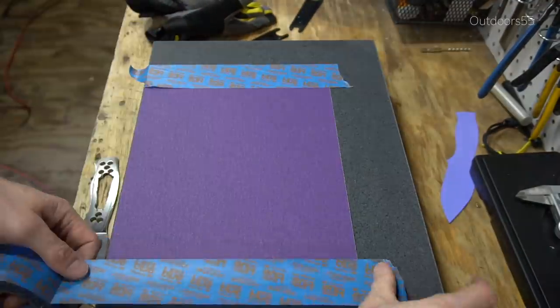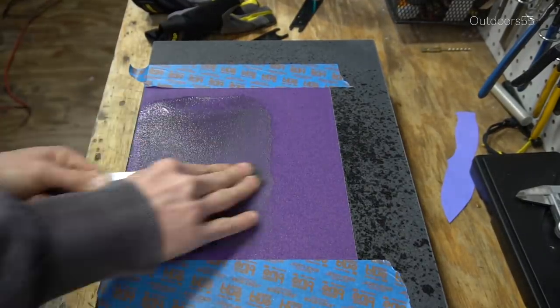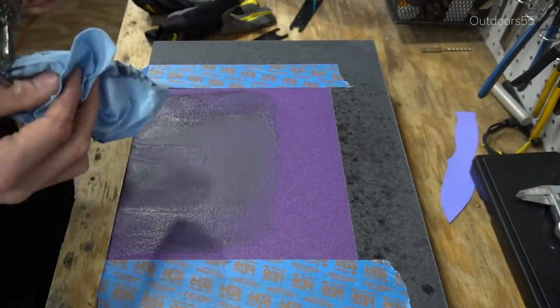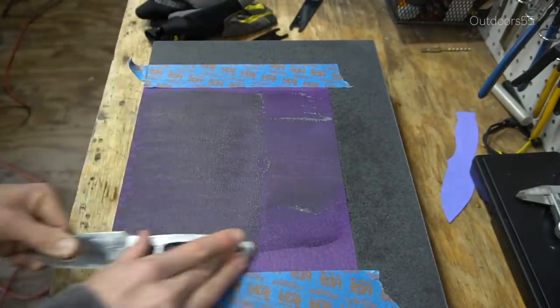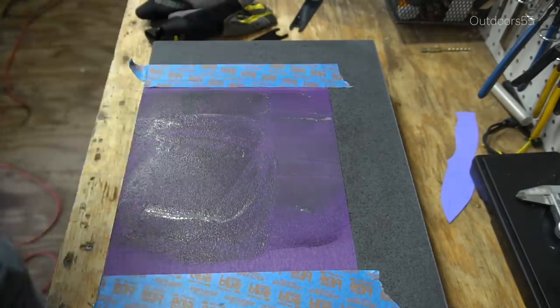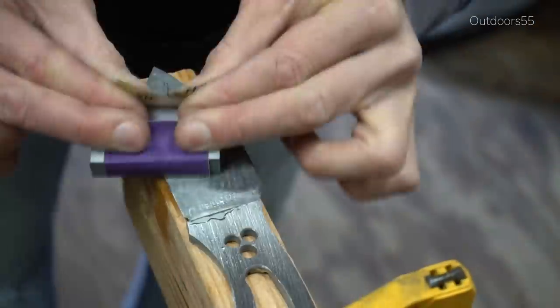And now it's time to use the granite surface plate. I realized this is not what it was intended for, but this is exactly what I bought it for — to flatten tangs and knife blanks. Having a flat surface like this makes a huge difference in the quality of the work and how flat your stock is. This is like 10 steps above sanding on plywood. And then right before heat treatment I'll just hand sand up to 150 grit.